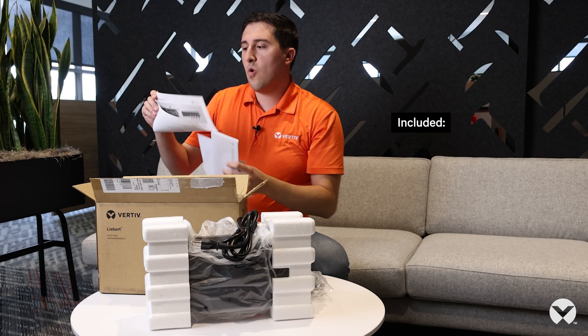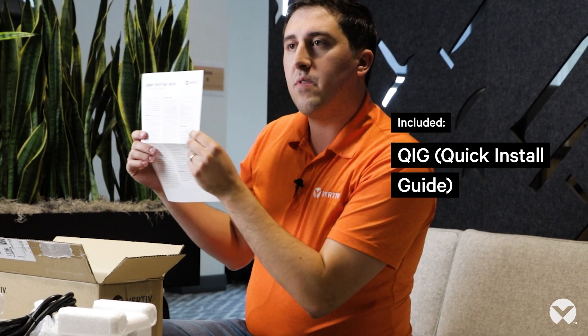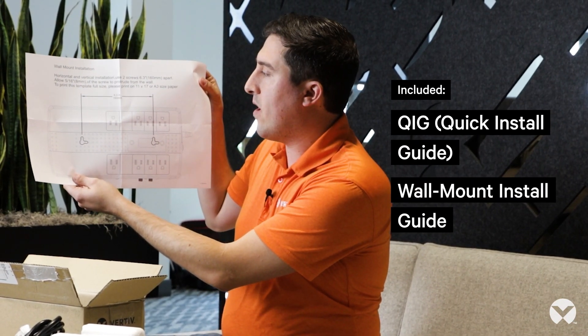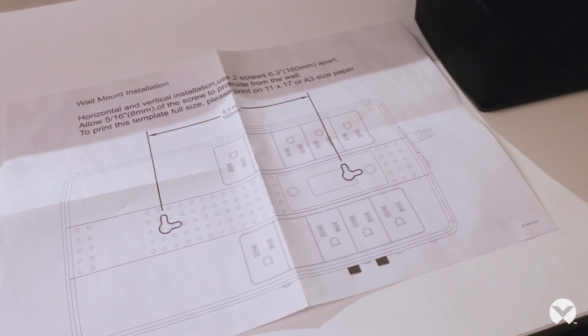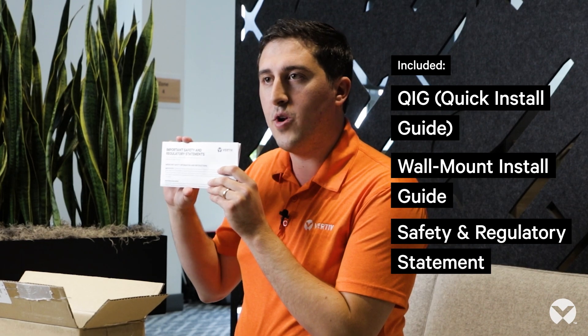There is a quick start guide which provides you with information for starting up your UPS, wall mounting it, and using some of the accessories that are provided. You'll also find a wall mount installation sheet which helps you with identifying where you need to place the screws on your wall if you want to hang the PST5. Also in your box you'll find an important safety and regulatory statement that is always good to review before deploying your new UPS.